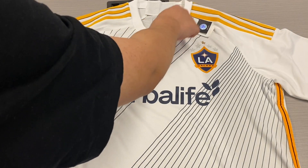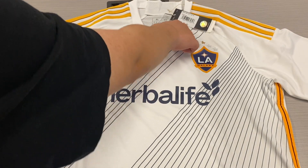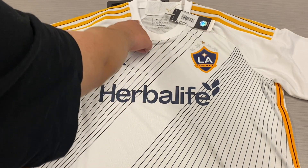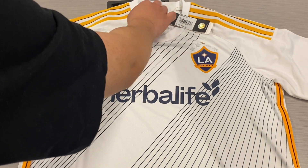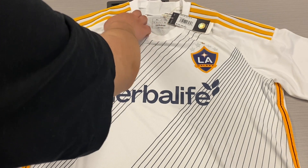Up here, the collar — we have a round-shaped collar. One side is going outwards, the other side is going inwards. It's a nice thin, flexible material, as you can see right here.